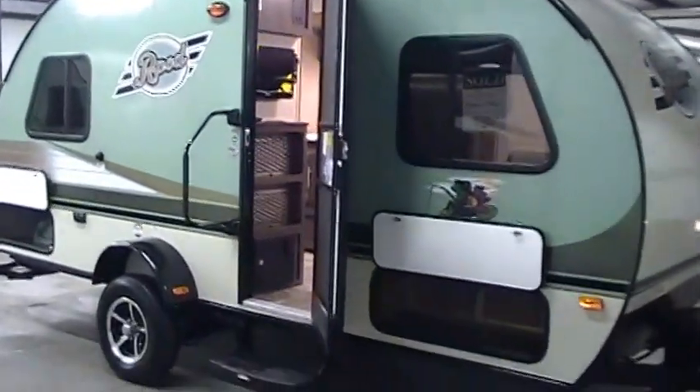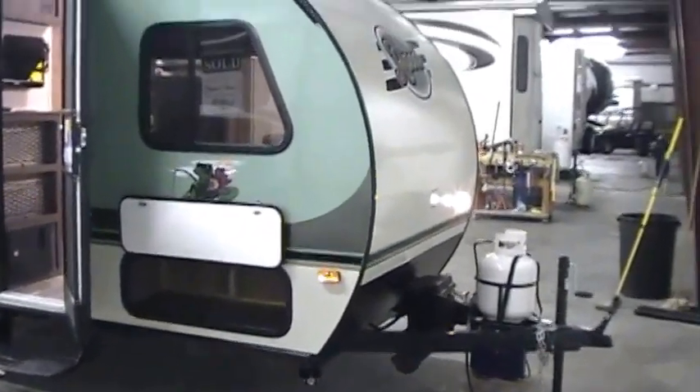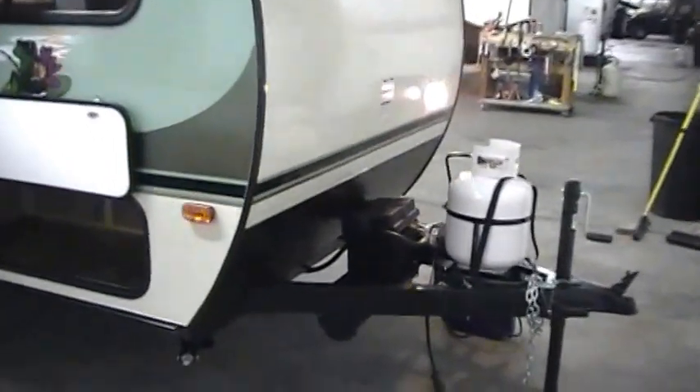Hi and welcome to another All About RVs video. Today we're going to take a look at a brand new 2015 and a half R-Pod 178 floor plan.